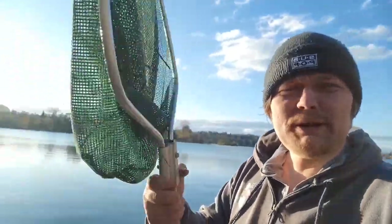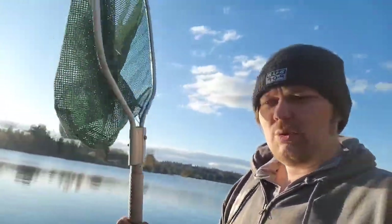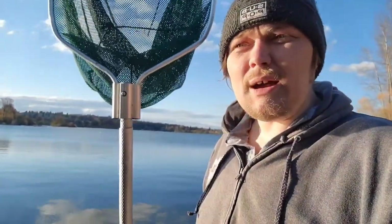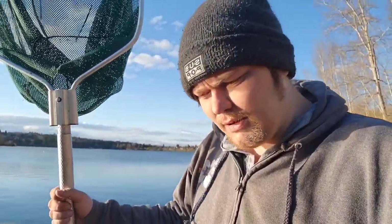Today we're going to be talking about dip nets — or these things — which are simply nets on a pole that you can dip into the water. We're going to be talking a little bit about how you use them if you're brand new to them.